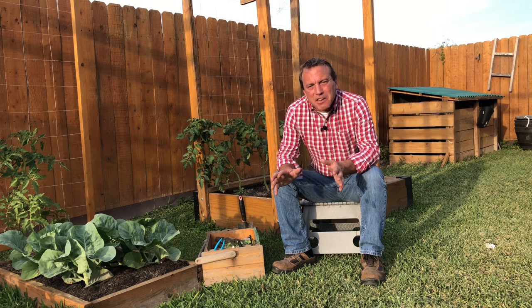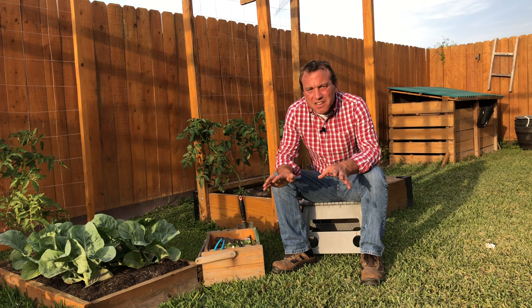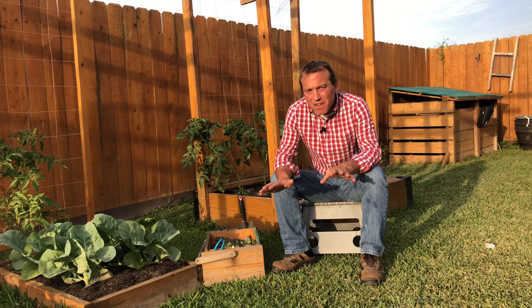I'm getting ready to go on a short vacation for four days. I'll be out of the garden, but this time of year it's spring here in South Texas, and it's very crazy in the garden — there's a lot going on. Here are five things I'm going to do to make sure the garden is going to be just fine for these four days that I'm away.